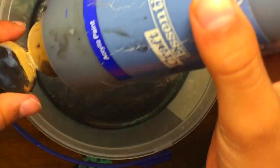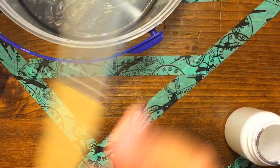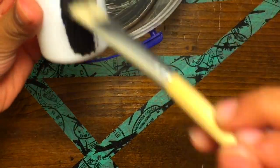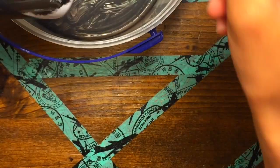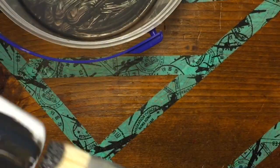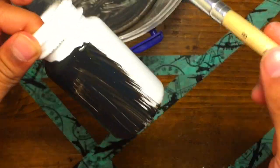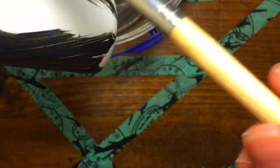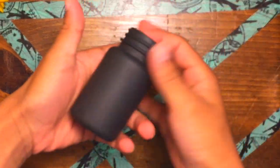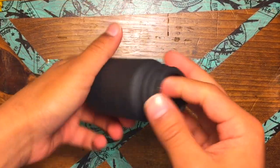Squirt the paint into a container — this will be your background color of the pill bottle. Go ahead and take a paintbrush and paint the pill bottle with the background color. You want to repeat this step over and over again so that your pill bottle is completely opaque. I let this dry overnight after painting a few coats of it.